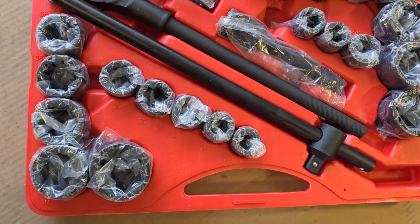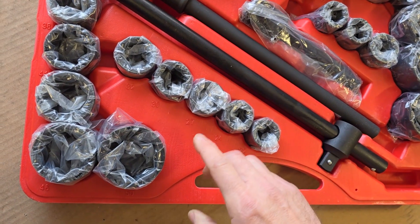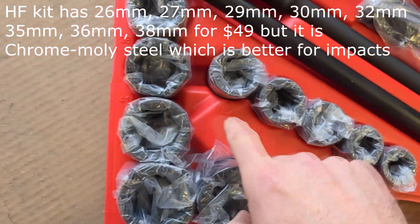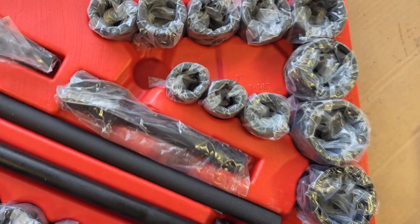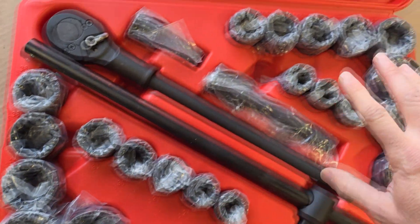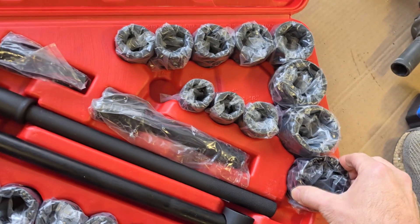The Harbor Freight kit — I just looked at it for the standard length, not the deep wells. It has a 26 and a 29, which this one doesn't have, but it doesn't go up nearly as big. Your SAE is going to be similar — not going to go up nearly as big — but they're also $50 for the set. So if you don't need the huge sockets, you could save a little by going that route.